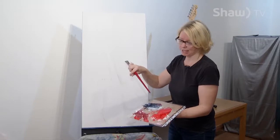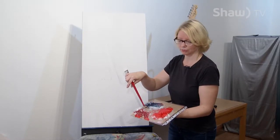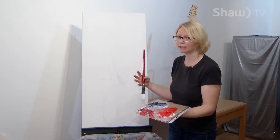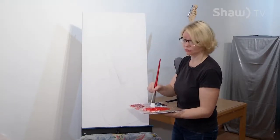Today we're using Payne's Grey, and we have a cad red and a burnt orange, which means we're essentially going to have three main colours: red, black, and white. So let's go — we're going to outline this and start with that.